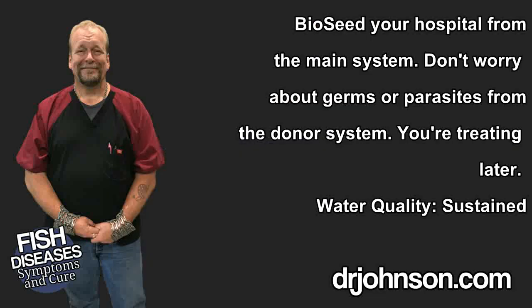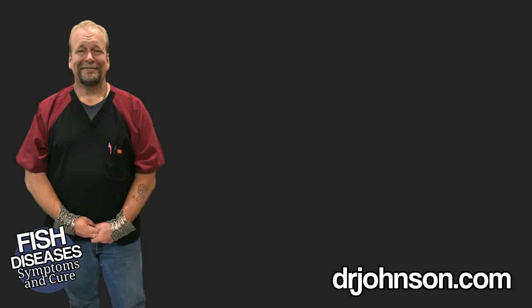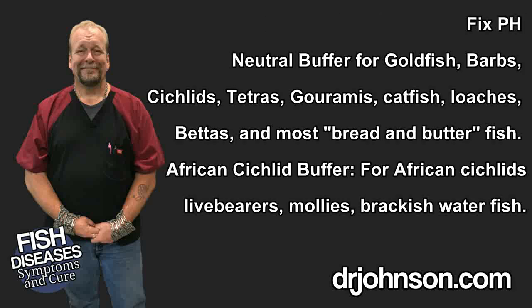Now somebody might point out that when you use filter junk or filter squeezings from the donor system that's sick, you're putting that into the hospital facility — but keep in mind we're going to be treating the hospital facility shortly. In the hospital facility you'll need to regulate pH to a species-appropriate level.